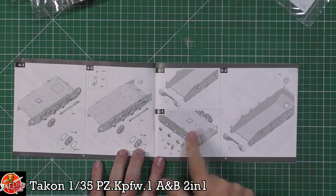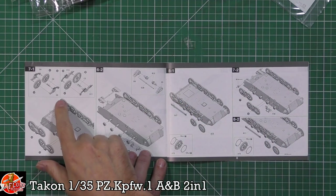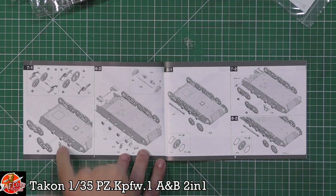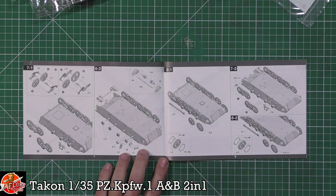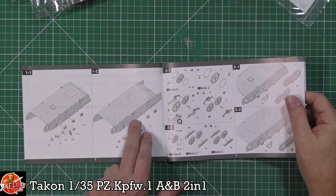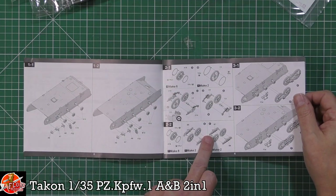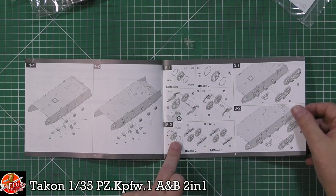And then we've got the rear end going on as well. It's an interesting numbering system — it works with ones and twos. So anytime you see a number with a one, like 3-1, that's working on the first kit, and then 3-2 is working on the second. So that makes a little bit more sense now. Obviously with those, and the beam being fitted onto both of them, and then we've got the two front ends going on as well.